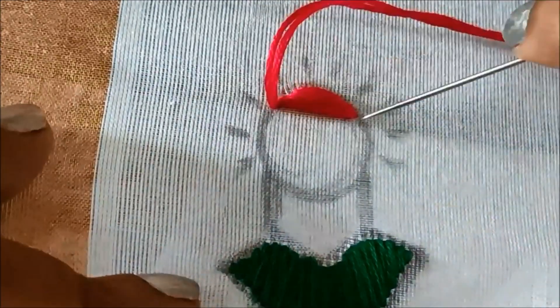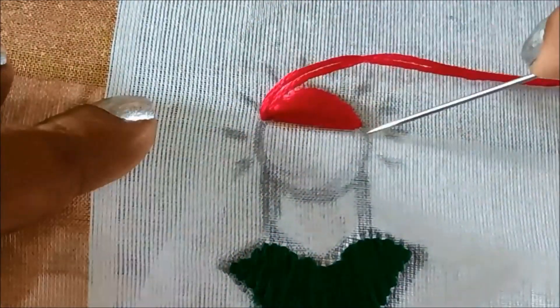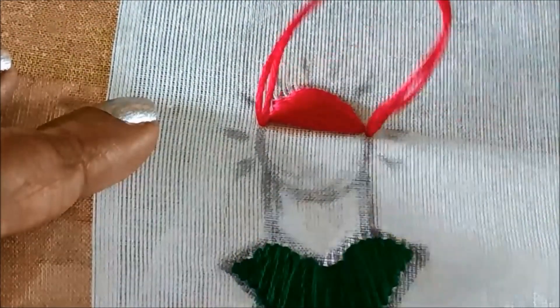You can also try this as a booty for designing anarkalis, any types of suits, or for garments like dupattas and lehengas. Now I'll be using red color anchor thread for the next part of the design.